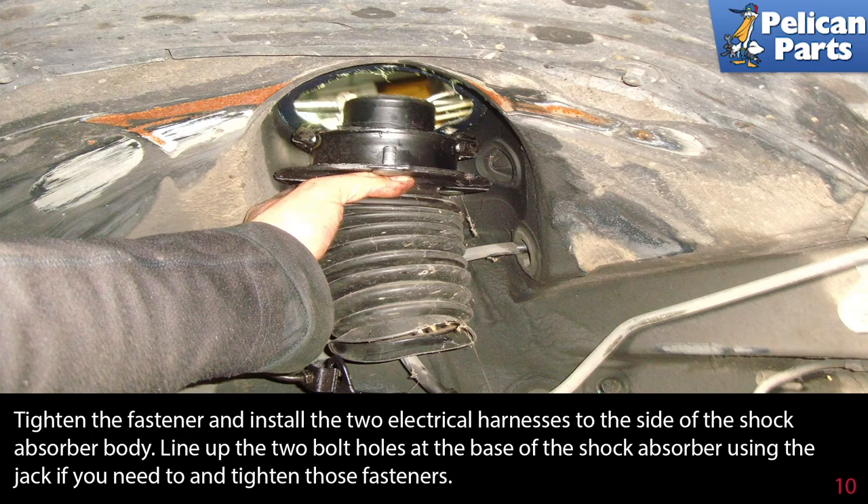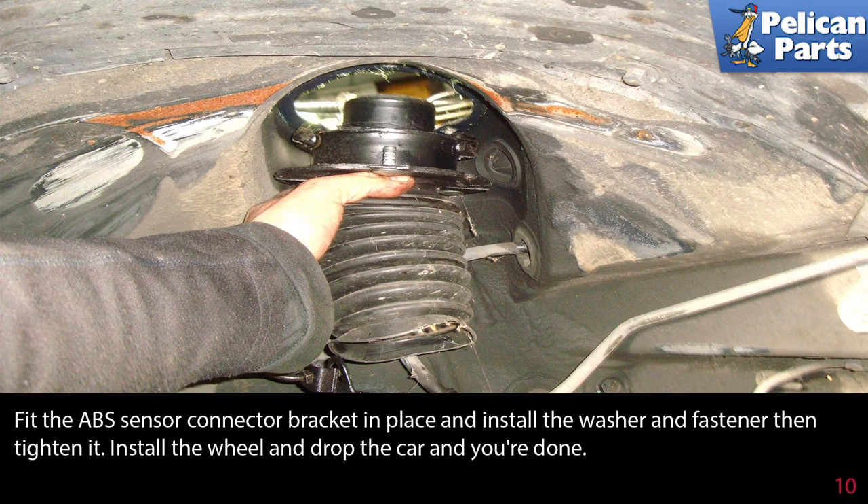Install the two electrical harnesses to the side of the shock absorber body. Line up the two bolt holes at the base of the shock absorber using the jack if you need to, and tighten those fasteners. Fit the ABS sensor connector bracket in place and install the washer and fastener, then tighten it.